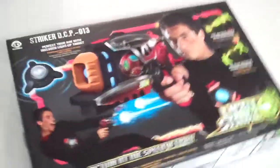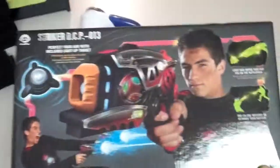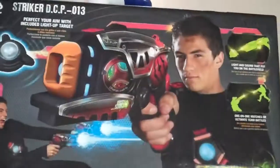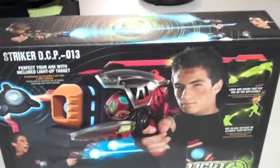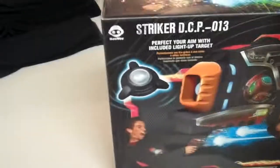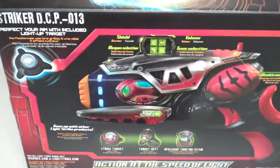Hello YouTubers and fellow Nerf modders. I was at Walmart the other day and I found this new thing called Light Strike. It's a laser tag game and the guns have some pretty nice electronics inside, but they're really flat when you get them out of the box. They kind of look like paper jams — there's really not a lot to them.